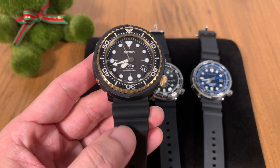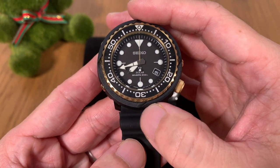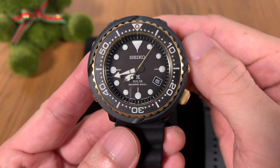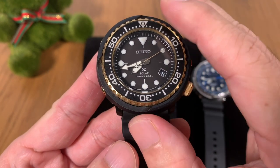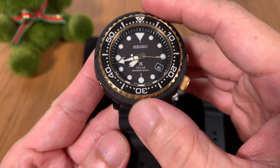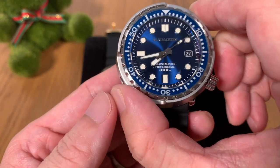The next tuna we're going to look at is more of a budget entry-level kind of tuna. This one here has a solar movement — the V157 solar quartz — and it's the entry level, usually going for about $300 to $350 street price.